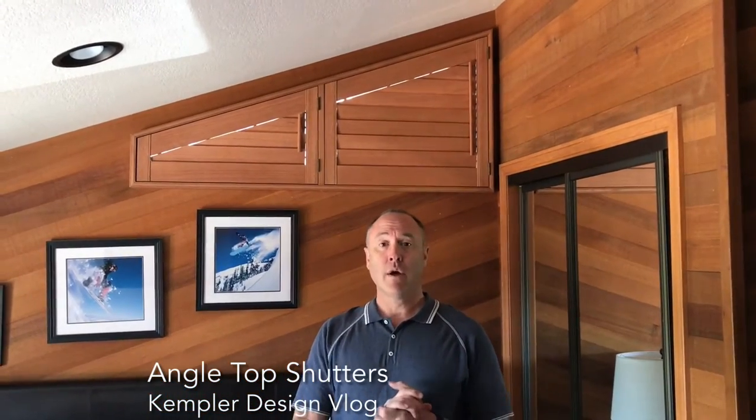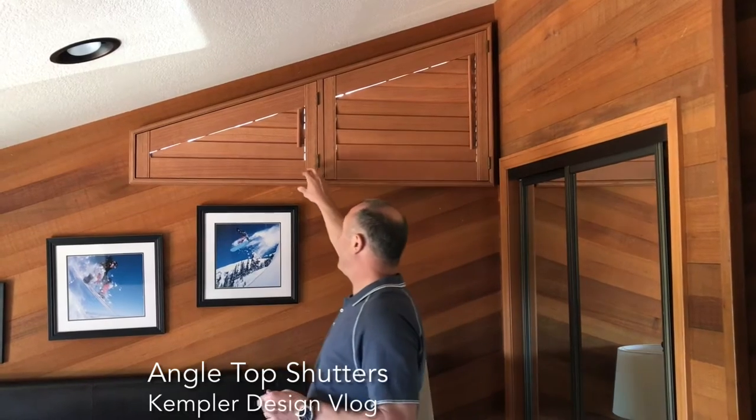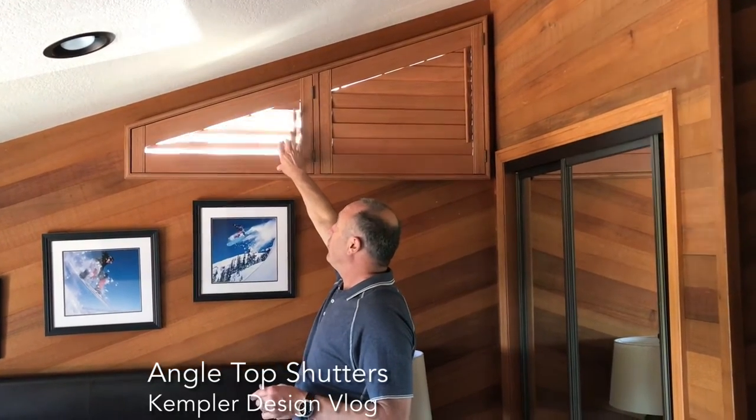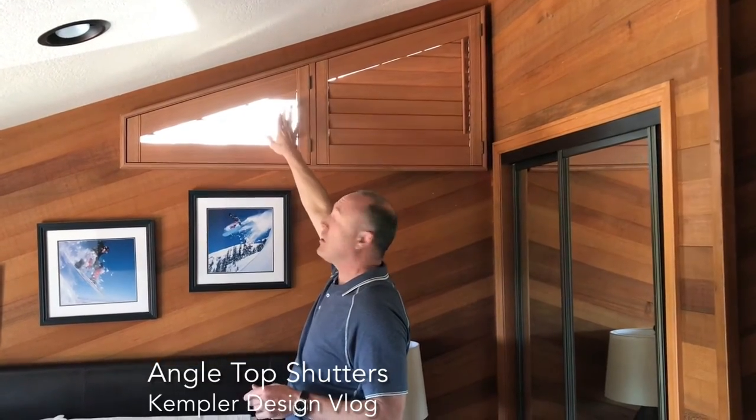I'll try and add a link in the description below or to the side — I don't remember — but on these I just wanted to show you how they work. So when you have an angle, you can open and close them, but remember they have limitations just because of the way they're cut.